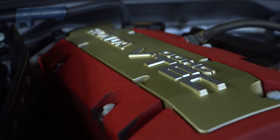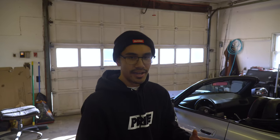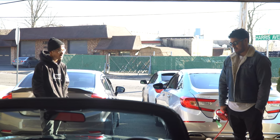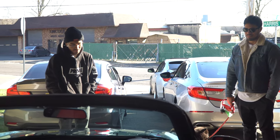The S2000 has everything I wanted — 50/50 weight distribution, rear-wheel drive, a six-speed manual. This car is literally a modern-day classic. I'm looking forward to spending a lot of time in the garage learning everything about the car and becoming a better driver. I'm going to take you guys with me on this whole journey of how this car goes from stock all the way into something I'll be proud of building myself, with my friends and support from you guys. Stay tuned.